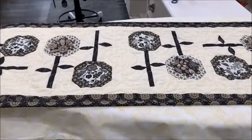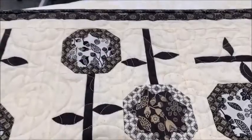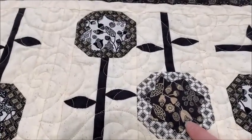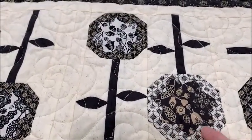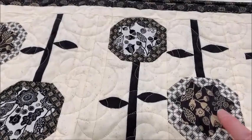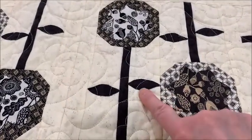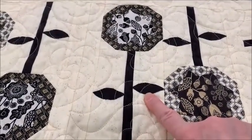I've got my table runner set up on my ironing board. What we're going to be looking at today is how to prepare these shapes for attaching onto the background. There's the center shape, which is either shape A or B in the pattern, and the leaf shape, which is shape C.